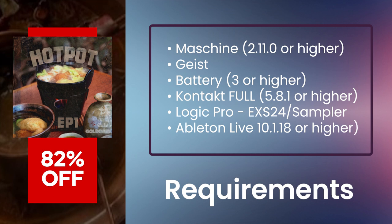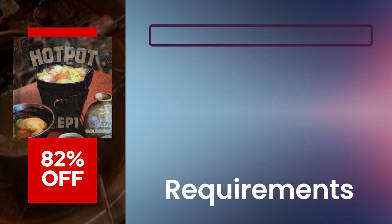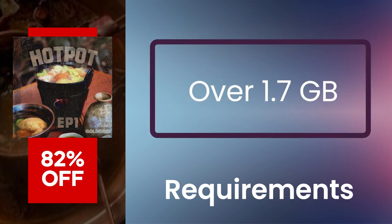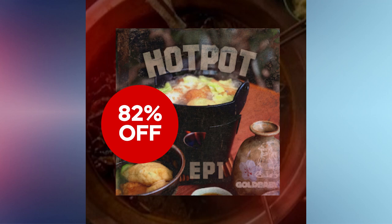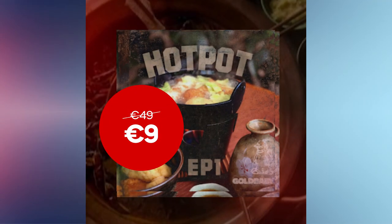Also includes sampler presets for Machine, Geist, Battery, Kontakt 5.8.1 or higher, Logic Pro's EXS24, and Ableton Live drum racks, simpler patches, clips, sets, and instrument racks. Just over 1.7 gigabytes of content. Normally 49 euros — get it for 82% off, only 9 euros.